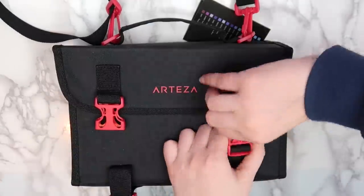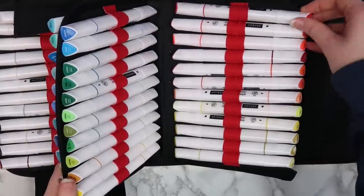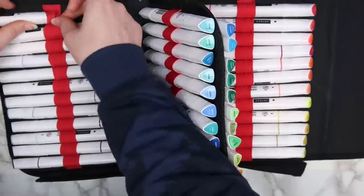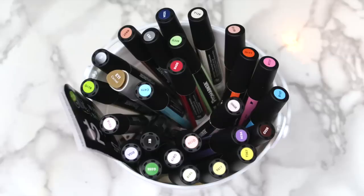They come in this case, which is really nice, but inside each marker is held in by an individual elastic loop. I quickly realized that I am not the type of person that's going to take the time to put each marker back into the individual slot, plus I have a bunch of other markers from other brands that I keep in a separate container, and I wanted to keep them all together.